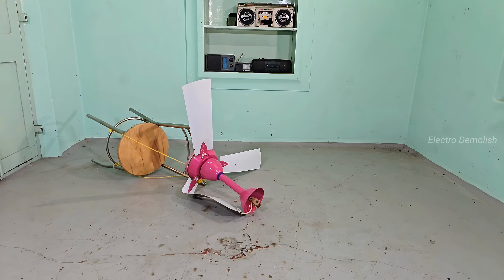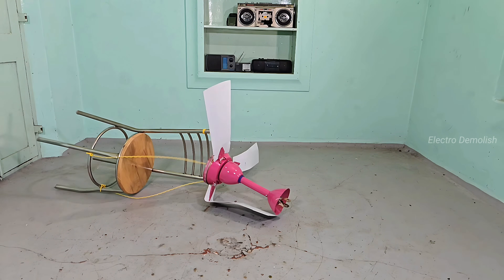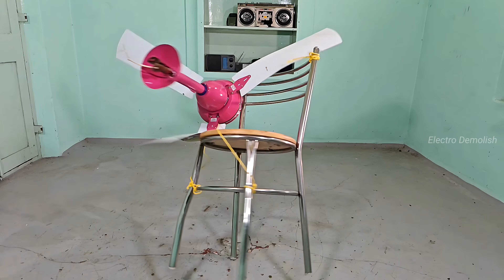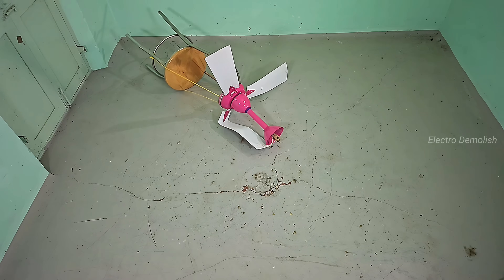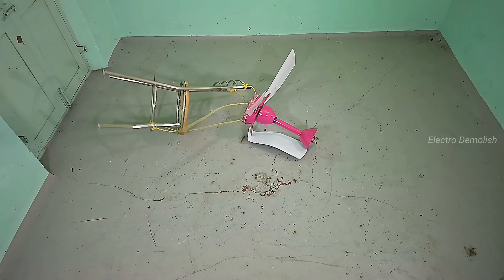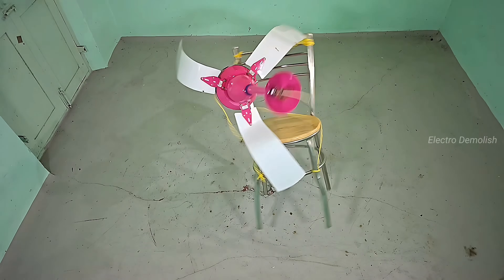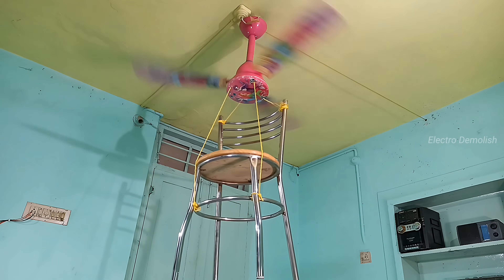As the video rewinds, it's like time is running backward. The bent blades slowly rise, the fan body flips back mid-air, and the chair floats up like it's being magnetically pulled. The broken pieces realign, the impact reverses, and in one smooth reverse spin it's back to where it started. This reverse effect? Pure satisfaction. It looks like the fan is returning to life, but we know the truth — it's finished. Destroyed.